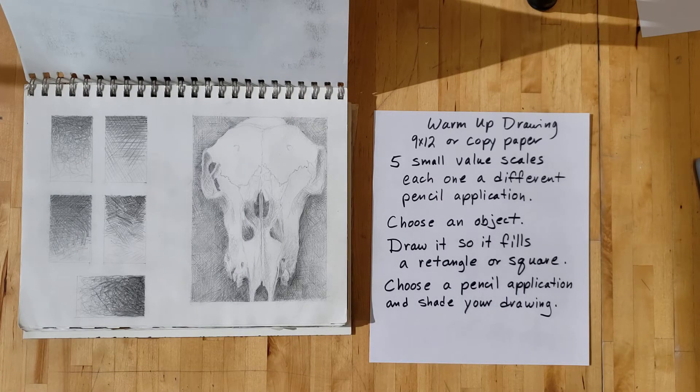Hello, this is Ms. Steinbaugh, and this lesson is kind of a warm-up, kind of a reminder about different ways you can put your pencil to paper.